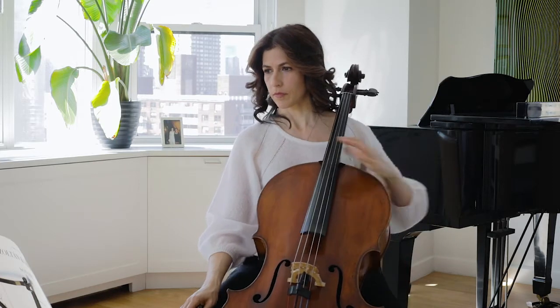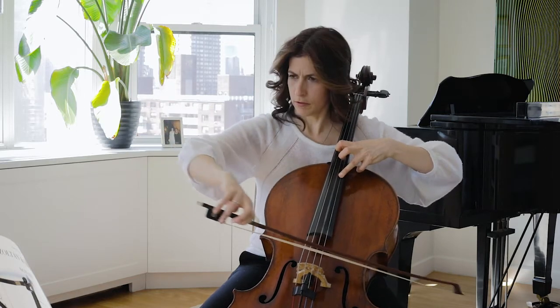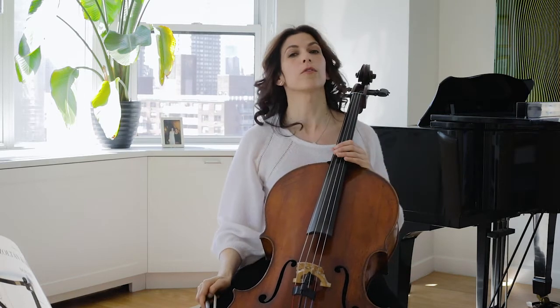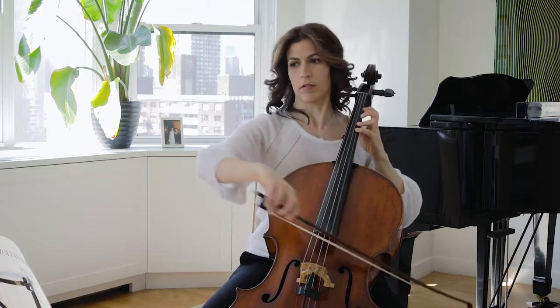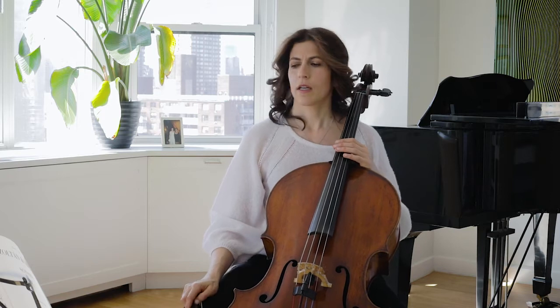The motive in bar 44 is an echo of the first subject or theme, and it repeats throughout the movement. I prefer keeping this motif in one bow every time I play it. I would encourage you to write down the slurs because this is something you want to get right — it can get complicated easily if you're not organized. I'm adding a link to my score for your reference.